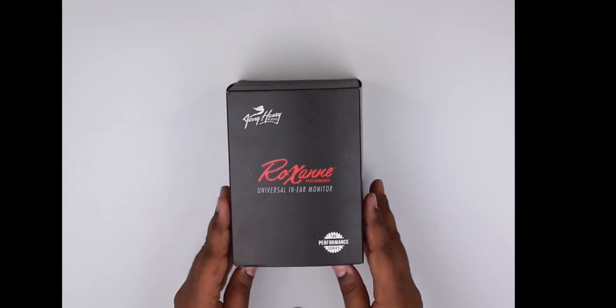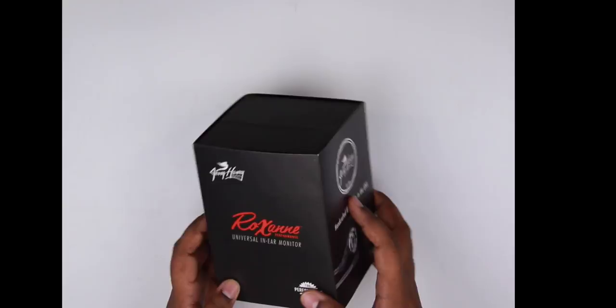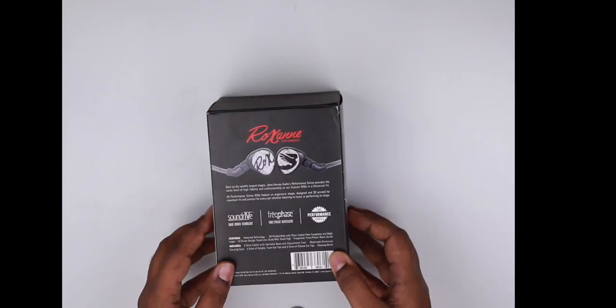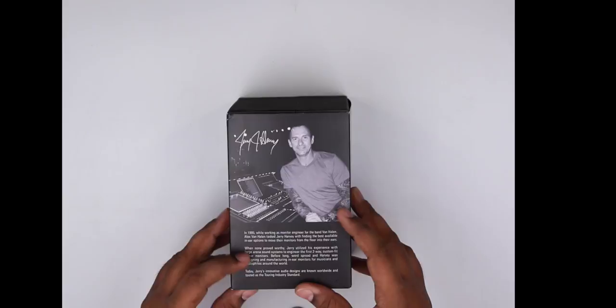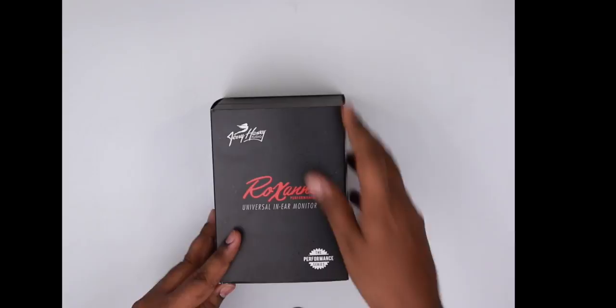This is the black box that the Roxannes come in. It's a really really nice packaging — a matte black sleeve on the box. The side has a picture of the Roxanne and says 'handcrafted IEMs made in the USA.' The back has information about the Roxanne and its technology, and there's a picture of Jerry along with the story of JH Audio and how Jerry made these IEMs for Van Halen. We all know that story so let's get into the unboxing.